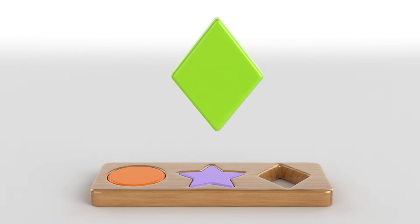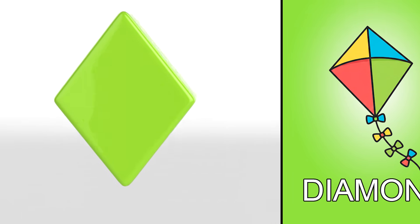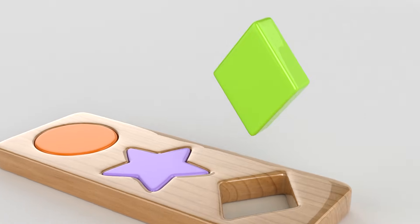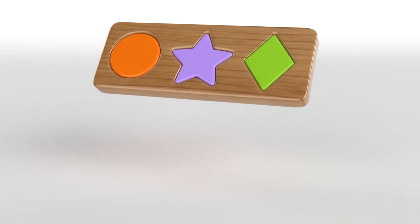Do you know what shape this one is? Yes! It's a diamond! The kite is the same shape! Here's the place for it! Awesome! Another board is ready! You're doing great!